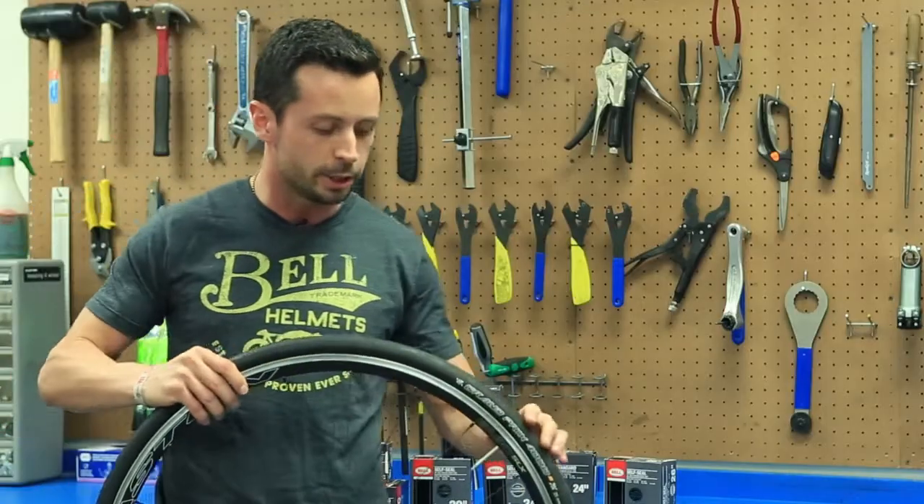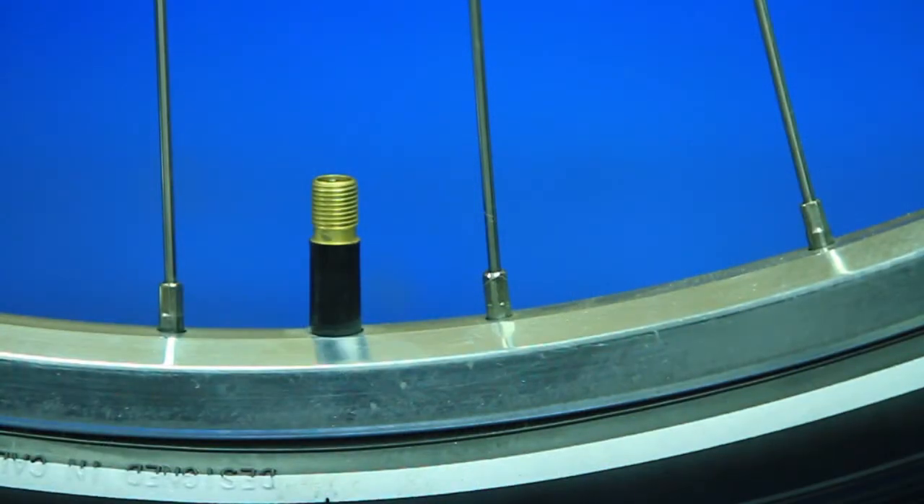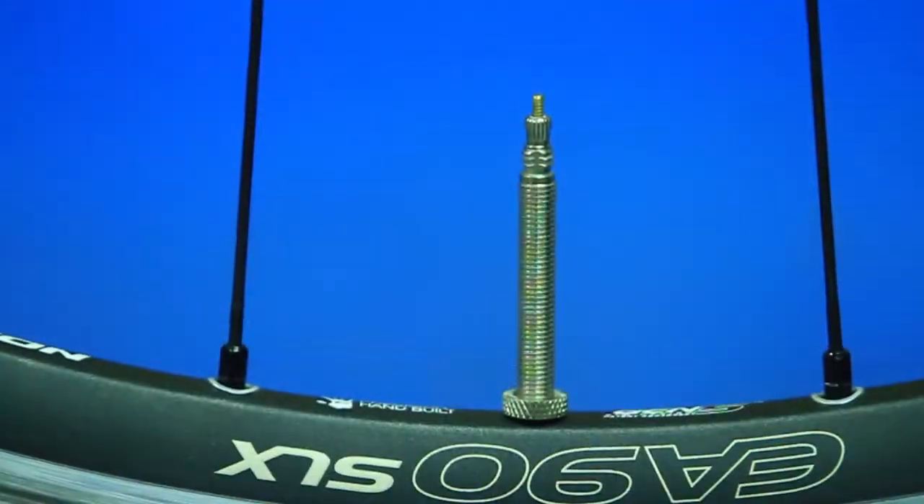The last thing you need to check before you head to the store is what type of valve you have. The Schrader valve is similar to the valve found on your car and that's what's found on most bikes. There's also a Presta valve, so take note of what you have before you head off to the store.